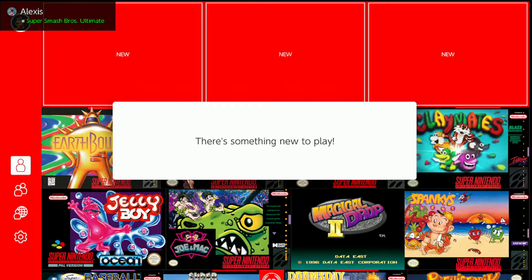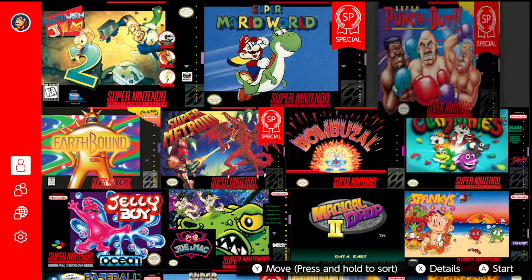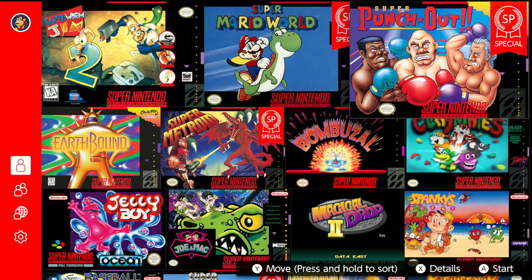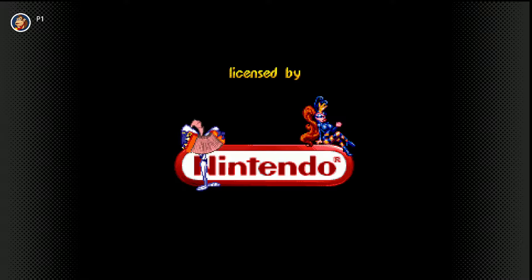Welcome back to the Michael Experiment everybody! I am here to reveal the new SNES games to play, and this one is Earthworm Jim 2. This is a fantastic game — I already know this — we are gonna run through it and give it a review.